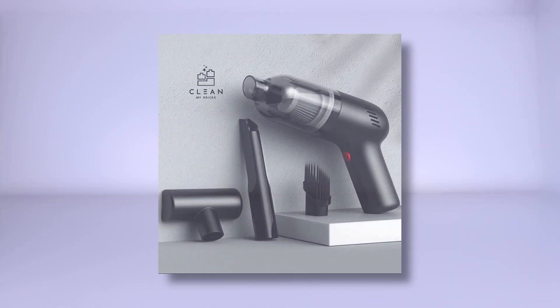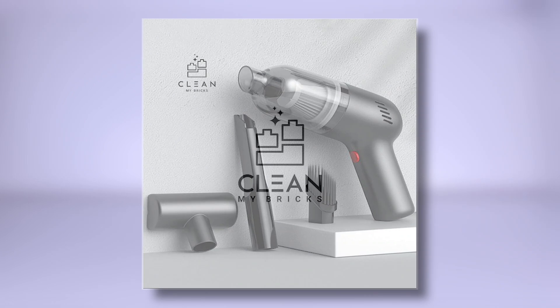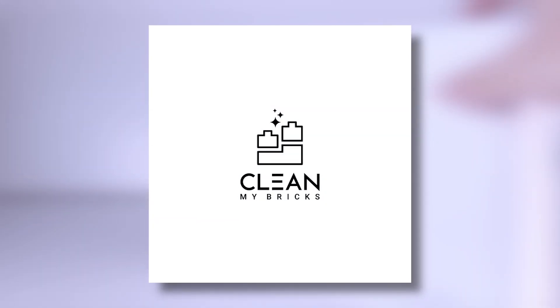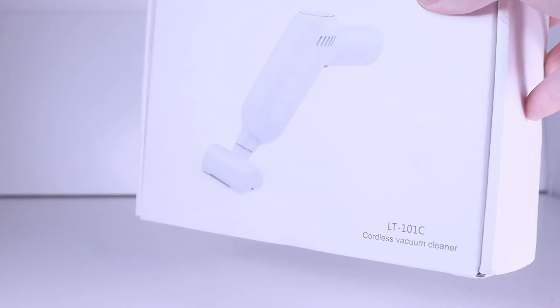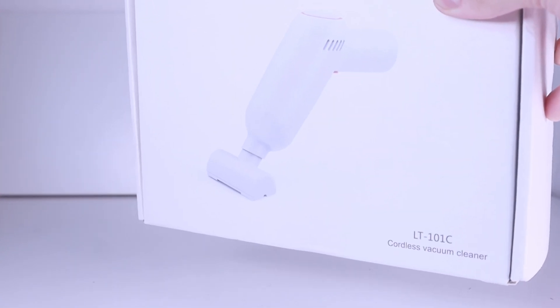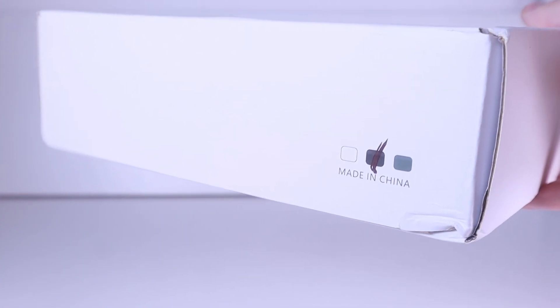Hey you guys, it's Topic Bricks here — welcome to another video. In today's video I'm going to be reviewing the products which were sent to me for free by Clean My Bricks. Clean My Bricks make vacuum cleaners specially designed to get the dust off of your LEGO creations. This is the box they sent it in — it's a white vacuum cleaner on a white box, but it was actually a black vacuum cleaner inside. You can get this vacuum cleaner in white though; it comes in three different colors: white, black, and green.